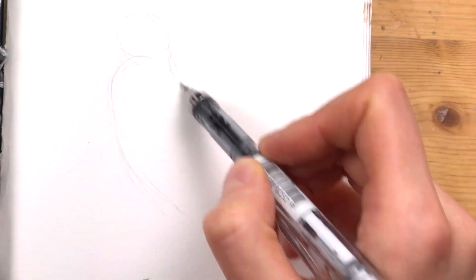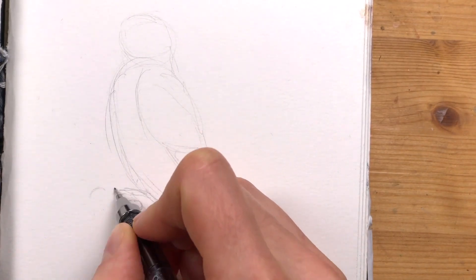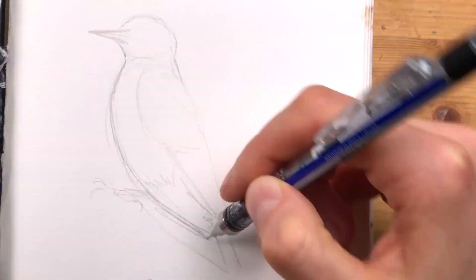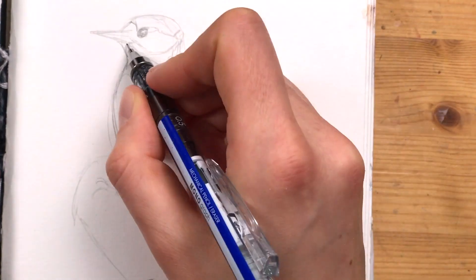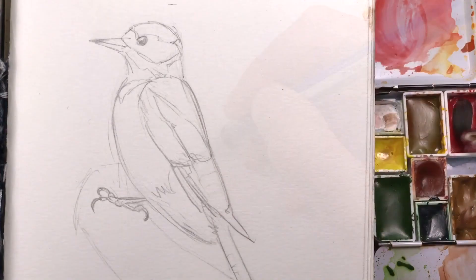Welcome to another bird sketching video. This time I'm sketching a great spotted woodpecker, and as always I'm starting with a light pencil sketch. As you can see, I'm going from the rough shapes to more details.